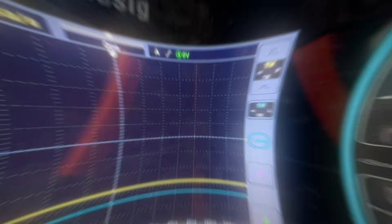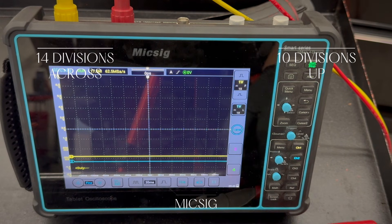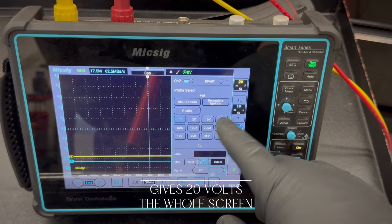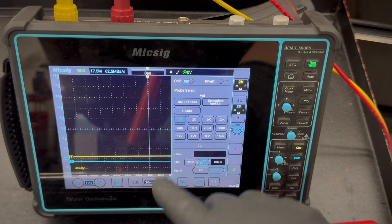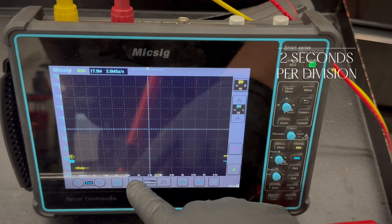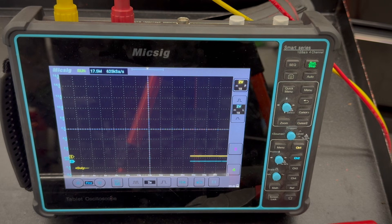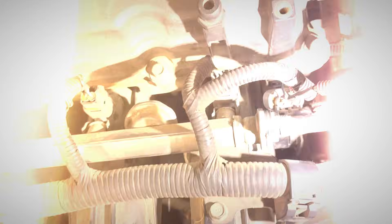So let's go ahead and set up a lab scope. I'm going to use my MicSig here. This one has 10 divisions up and 14 divisions across. I can go to two volts, which is going to give me 20 volts for the whole screen, so we can get a better capture. Make sure they're both set to DC. For my initial run, I like to start with two seconds per division so I get enough data on the screen to verify and check the signal.